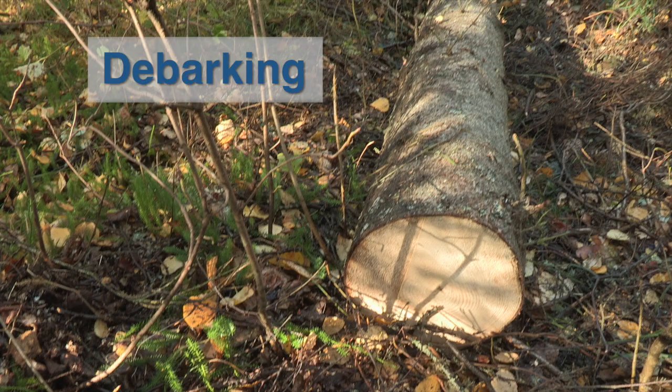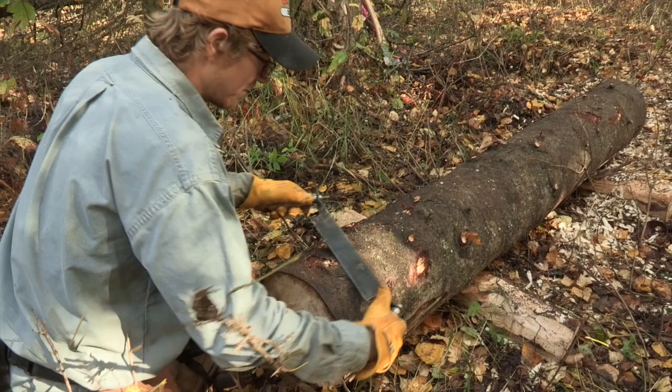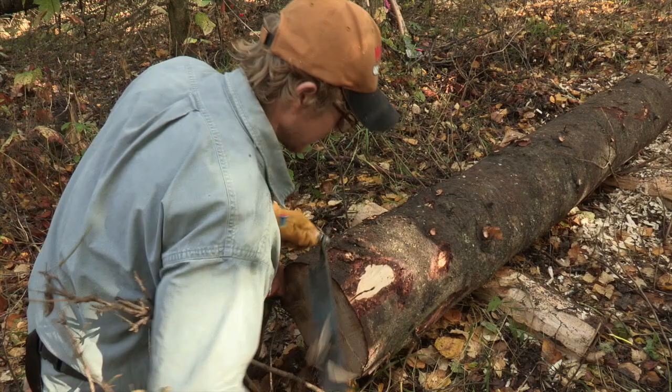Debarking is another option for processing material. Debarking is one of the most effective ways to eliminate spruce beetle habitat, since the beetles live directly beneath the bark. Debarking can be a difficult and time-consuming job, so it may not be a suitable option in all situations.